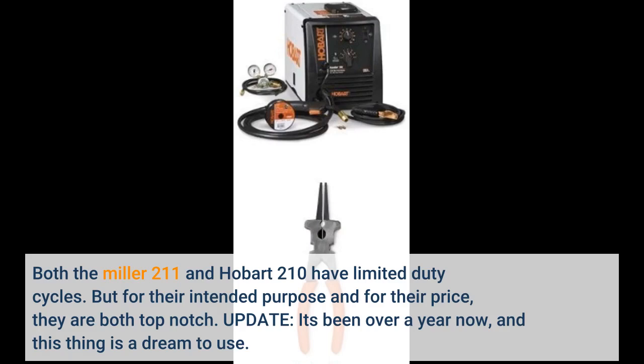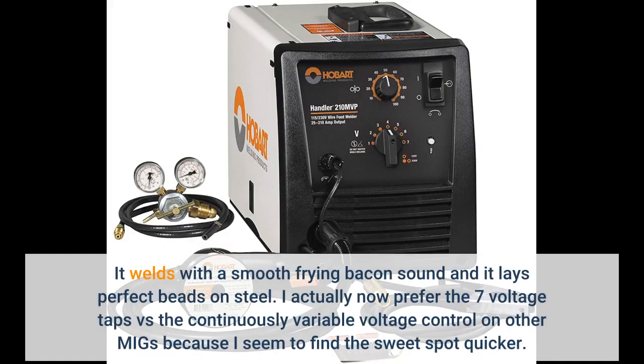Update: it's been over a year now and this thing is a dream to use. It welds with a smooth frying bacon sound and lays perfect beads on steel. I actually now prefer the 7 voltage taps versus continuously variable voltage control on other MIGs because I seem to find the sweet spot quicker.